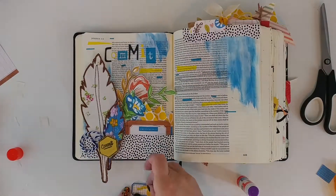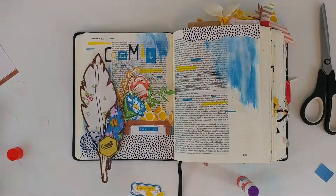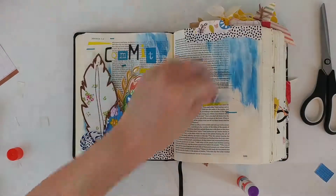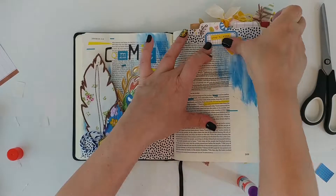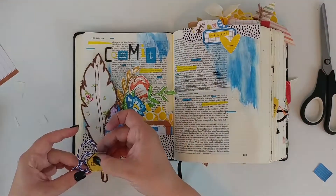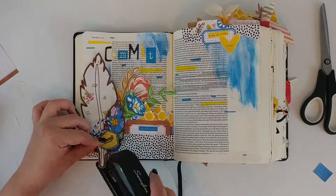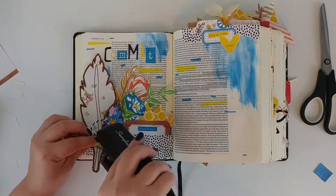For the badge, I've just taken the stamps that come with the kit and done the outline so I could stamp the word 'commit' in the middle. It's just an instant reminder that when He calls us to new waters, I can say yes — commit my faithfulness to Him, and He always proves His faithfulness to me.